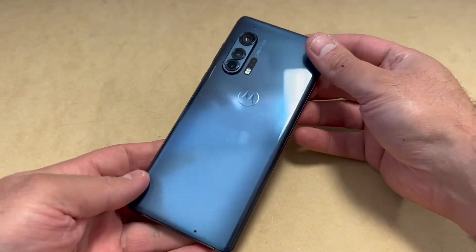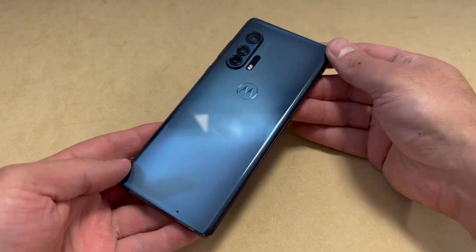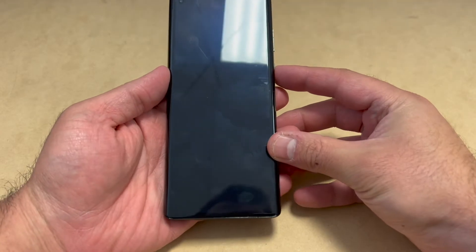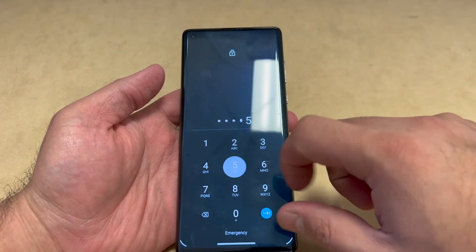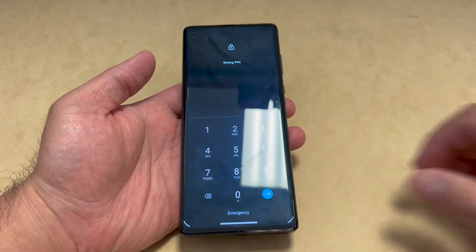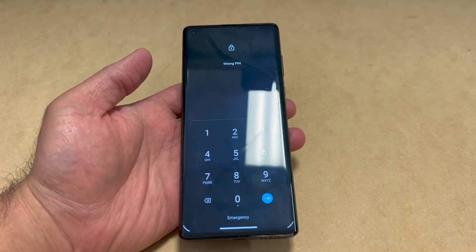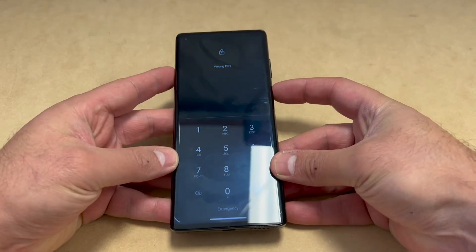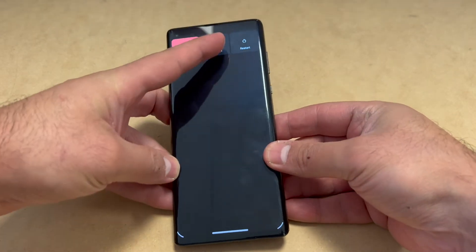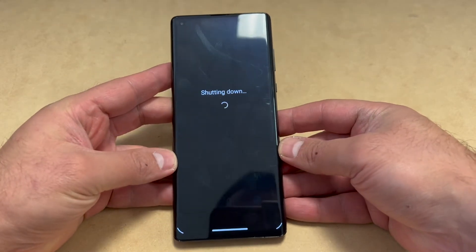In this case, let's assume that we don't know the password to the phone. I'm going to show you how to completely wipe everything off in case you forgot your passcode, or you purchased a phone from someone and they forgot their passcode. Follow the steps and you won't have any issues.